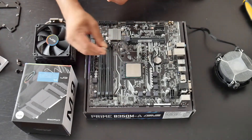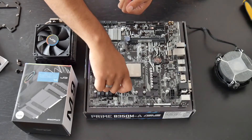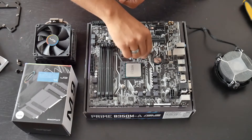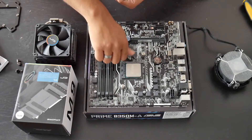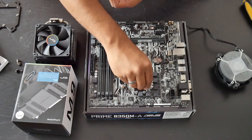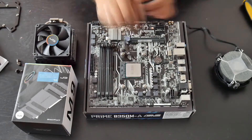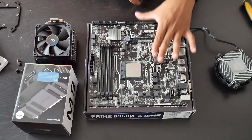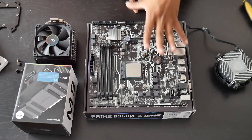We'll just go ahead and install the pillars now. The motherboard we're using is the Asus Prime B350M-M — a perfect budget B350 motherboard. With this motherboard I managed to overclock the CPU all the way up to 4.1 GHz, but I had a liquid cooler on.